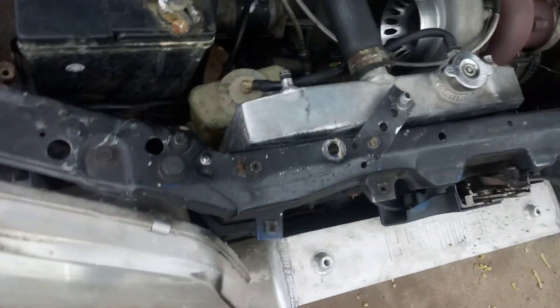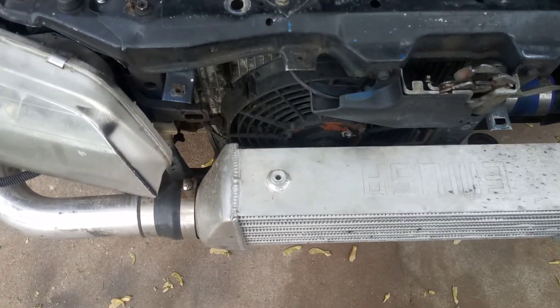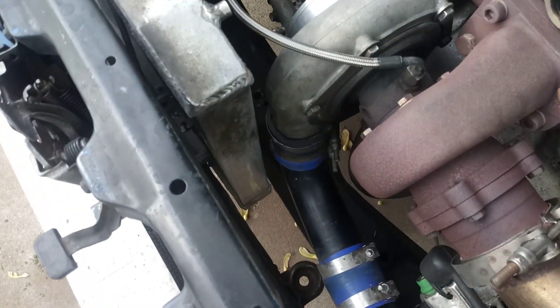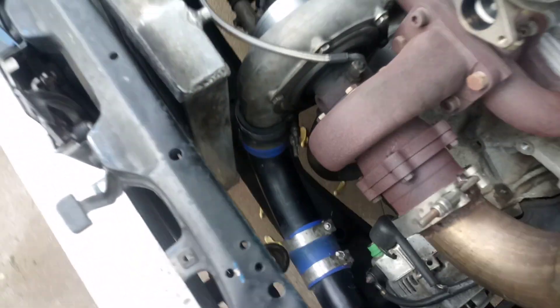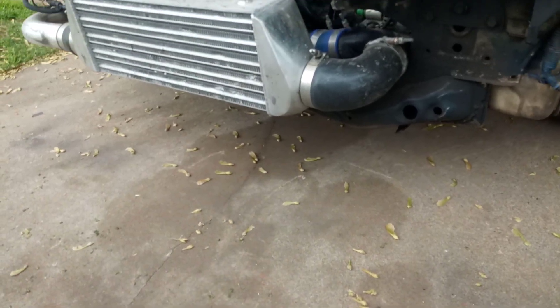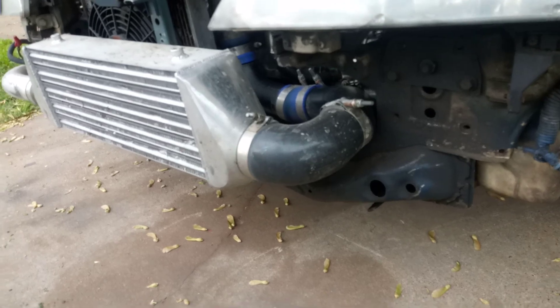I have a Civic radiator and a Civic fan — it sits right behind the intercooler. No issues with that; it works just fine and clears the charge pipe on the turbo so it doesn't rub. We did cut a little bit out of the frame to get the intercooler pipe to go through.